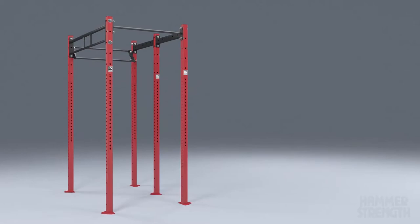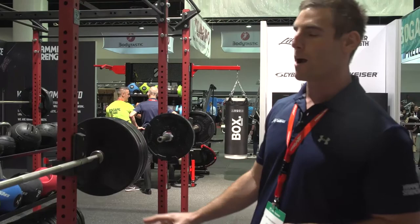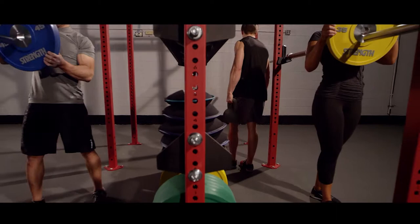This is the Hammerstrength HD Athletic Series Rigs. This is new to the Life Fitness and Hammerstrength range this year. It's comprised of two separate training rigs that can be used on both sides, and we also have storage in the middle.